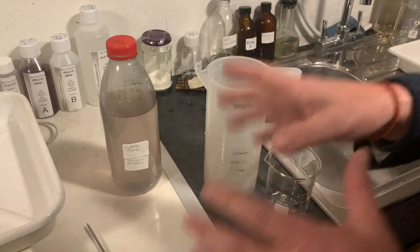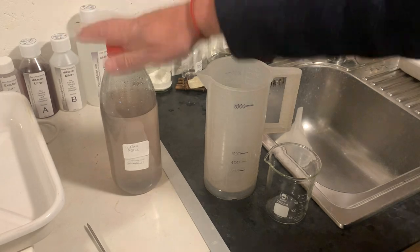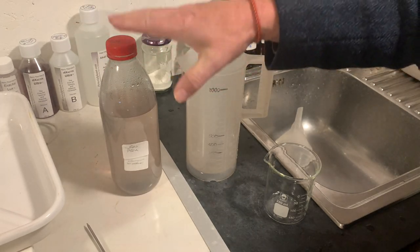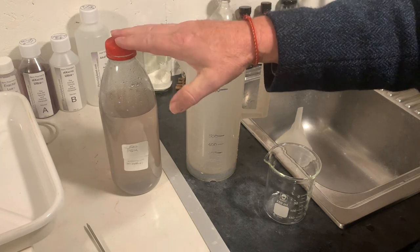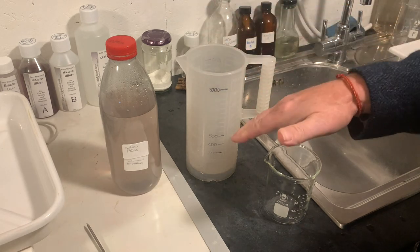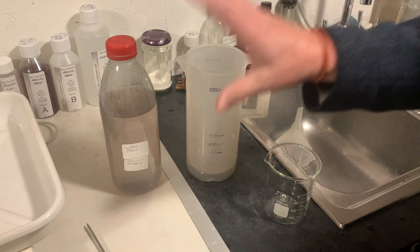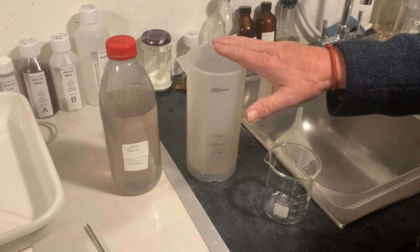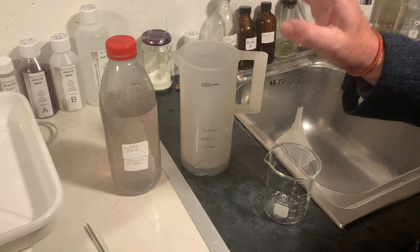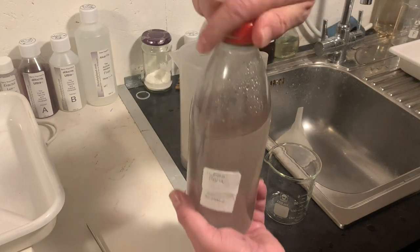To make the paper developer, I'm going to use the same stock I've just mixed. The dilution offered by Ilford is 1 plus 9, but I think it needs a little bit more than that. So instead of 100ml to 1 litre, I'm going to add 150ml to 1 litre of water — a little bit more, but I think it makes a difference in the quality of the print.